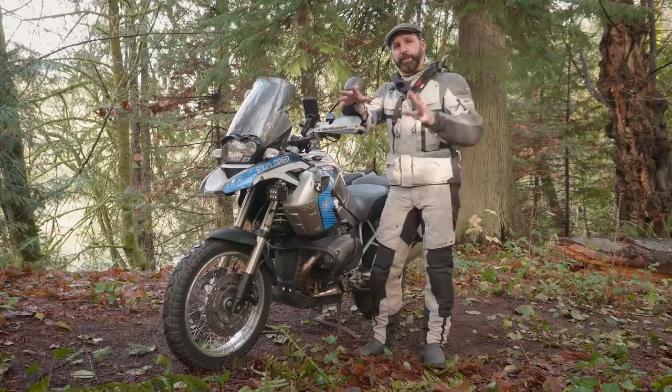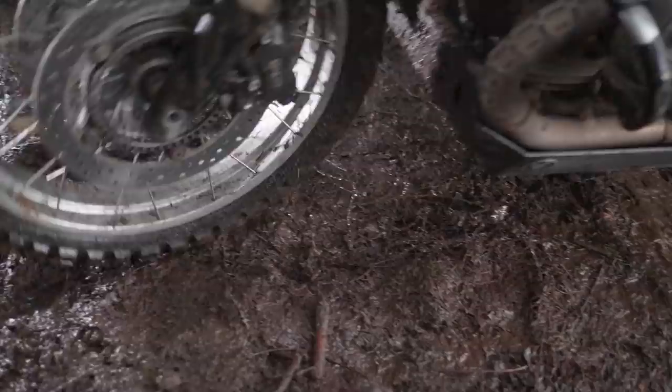Feet are the foundation of adventure riding. Let's talk about how to use our feet, where to put our feet, and what we should be wearing on our feet.